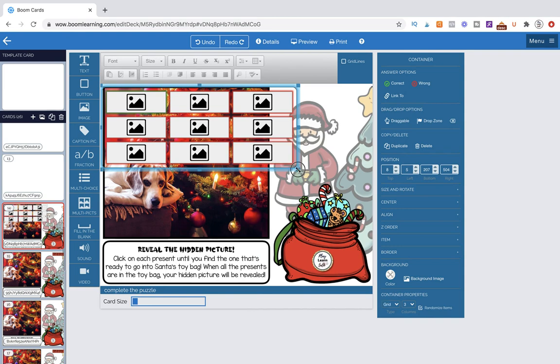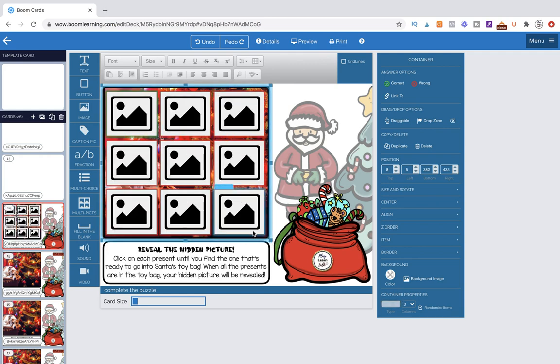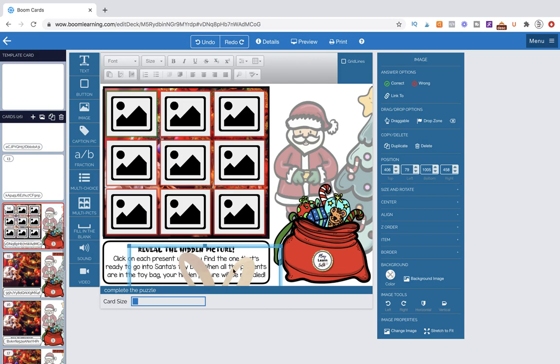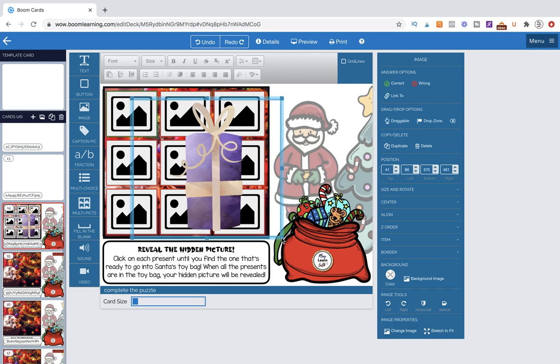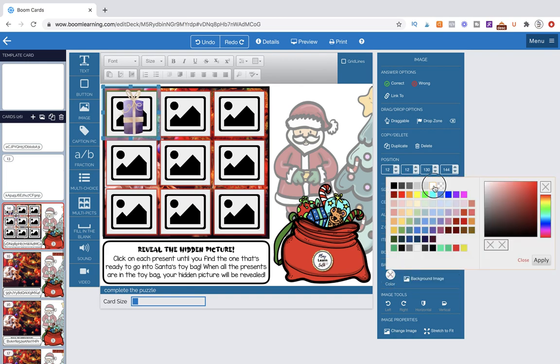There are a lot of working parts on this page so I have to be careful where I'm grabbing. We're not going to use this multi-pick tool itself — we're just using it as a guide, so be careful not to double-click here. Also note that in Details, I have it set to Flow Magic. Now I'm going to grab one of the presents, bring it up, and size it down.